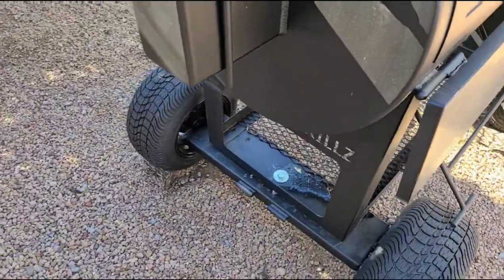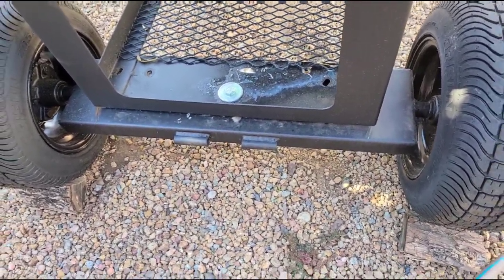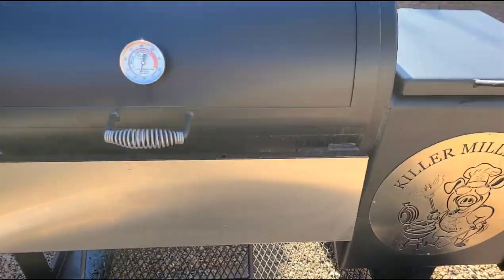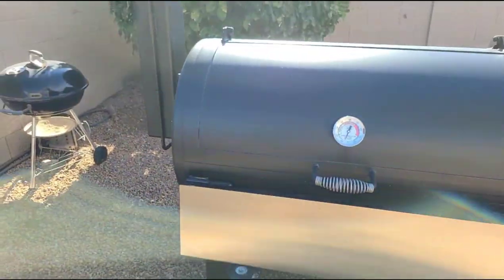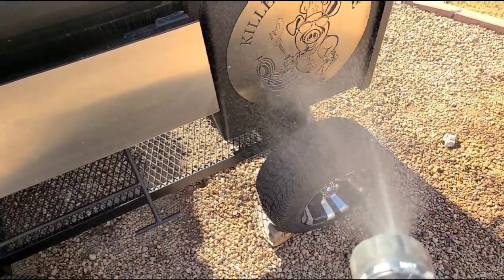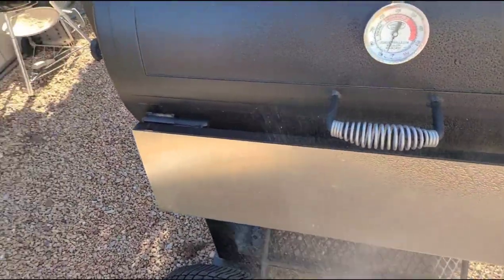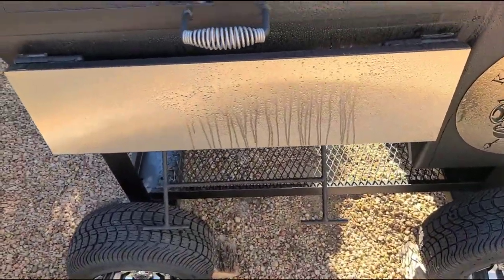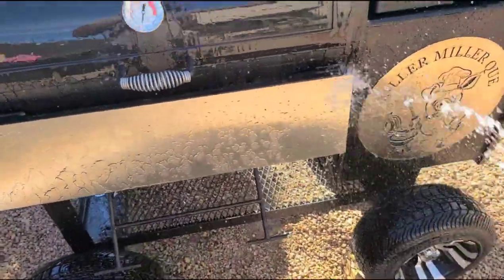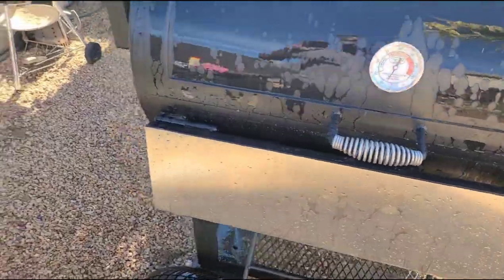So one thing I did already — I sprayed a little bit of Simple Green over that oil spill to start breaking it up. One of the first things, while I don't want to get my pit overly wet, I do want it to get a little moisture. I'm out here in Arizona — there's always a lot of dust floating around. We've had a couple of rains, so I just want to get a little moisture on here so I can knock off some of that dust. I'm going to hit it with a little bit of water hose, get a mist on it, and knock off some of this front end dust.